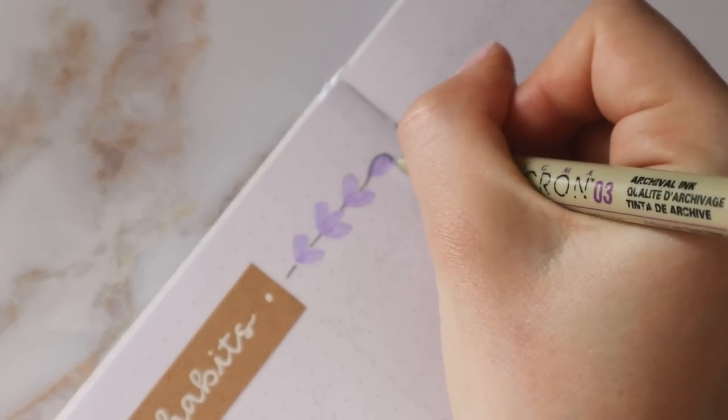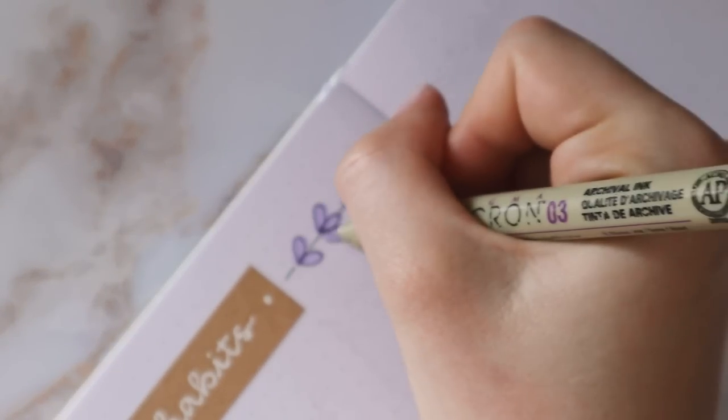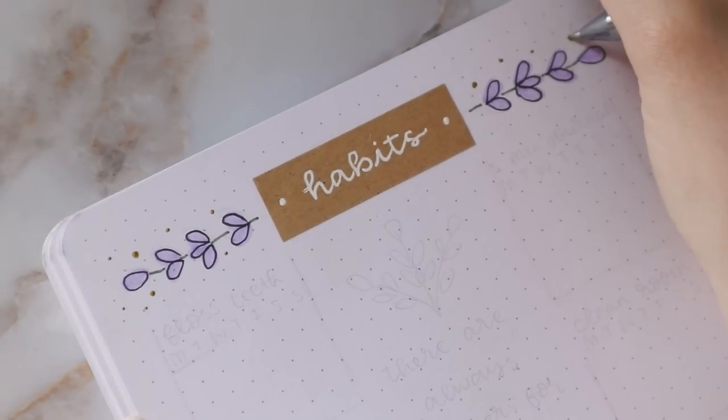Also, if you do end up recreating any of my spreads or my themes, I love to see them, so definitely tag me on Instagram, and I will feature them in my next plan with me video again.